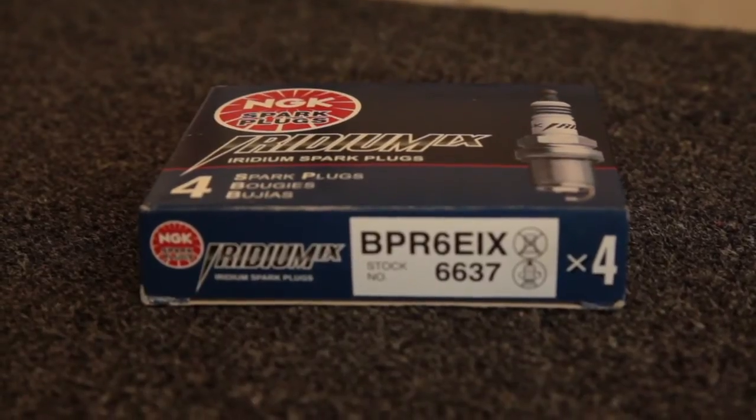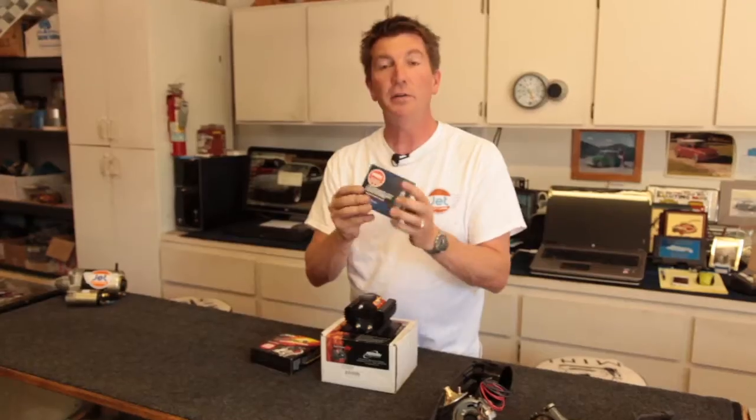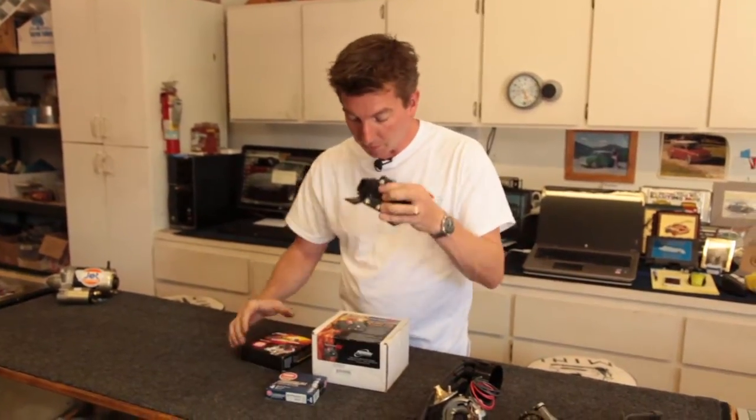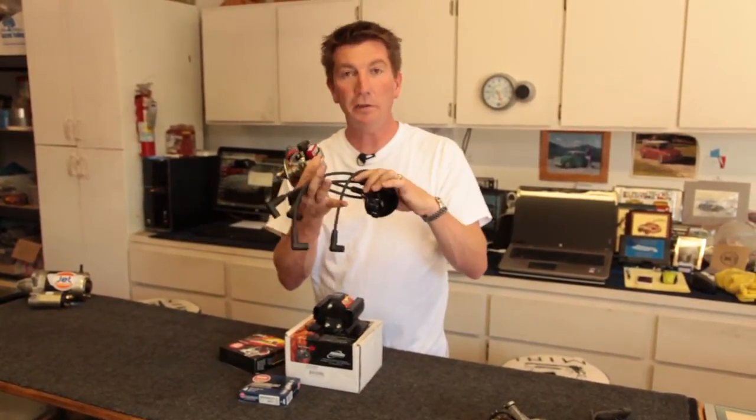We're also using the NGK iridium spark plugs. These are the best and are designed for the Mini — this is a BPR-6EIX. So the iridium spark plug with this coil, the Igniter Two Flamethrower distributor, high-quality cap and rotor, and high-quality wires.